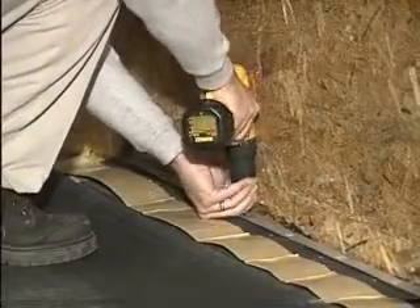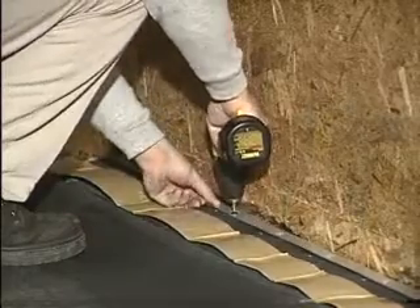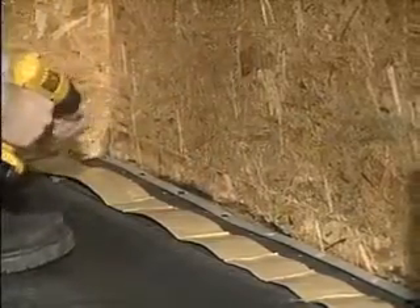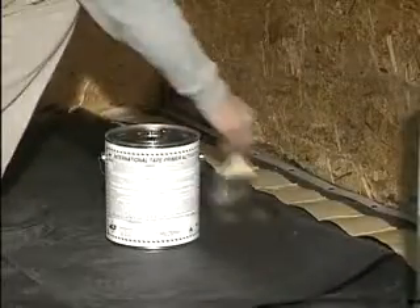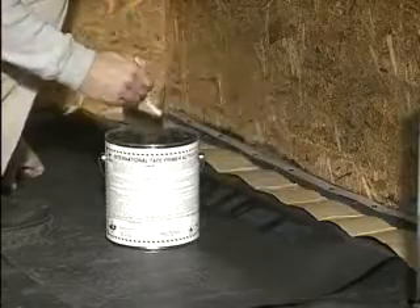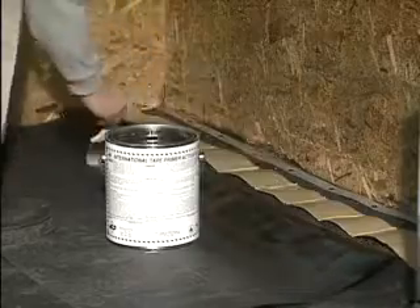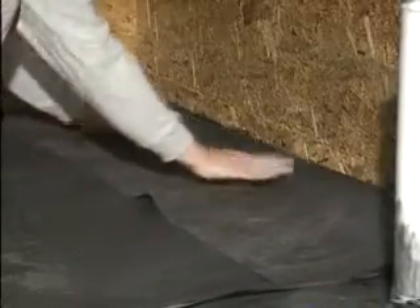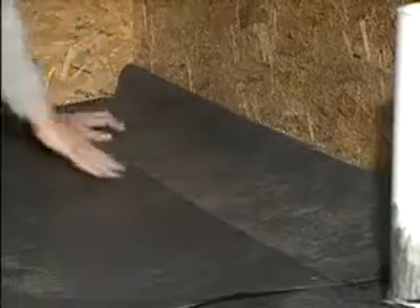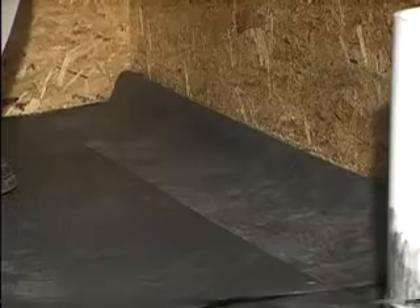A perimeter base attachment with butyl tape laminate is also available. Secure the reinforced strip with either batten bar or two-inch discs. Clean the field sheet with splice cleaner. Apply a thin layer of tape primer to the field sheet and let dry. Peel the release paper off the reinforced strip and carefully float the field sheet over it. Glue up the rest of the parapet wall using International's bonding adhesive.